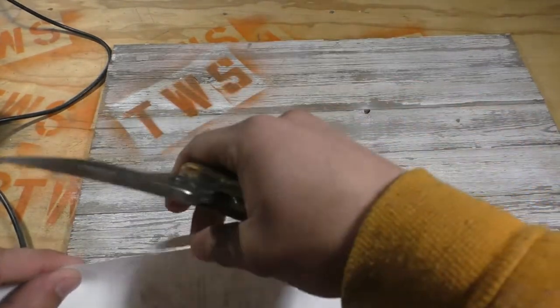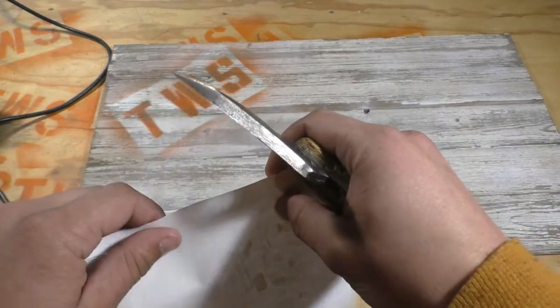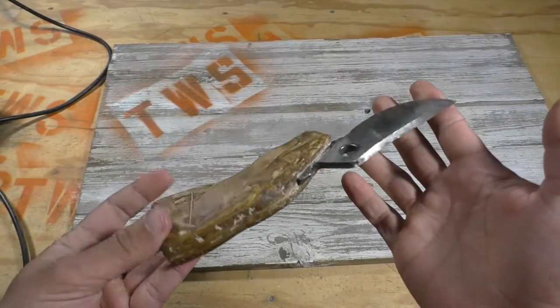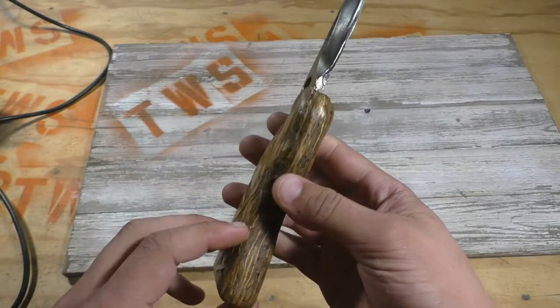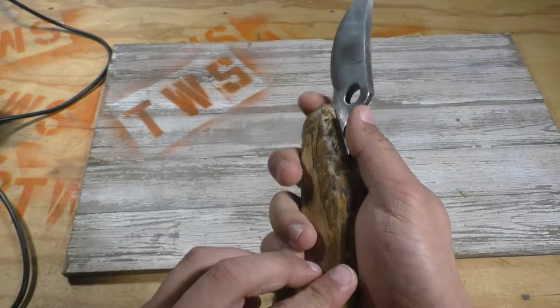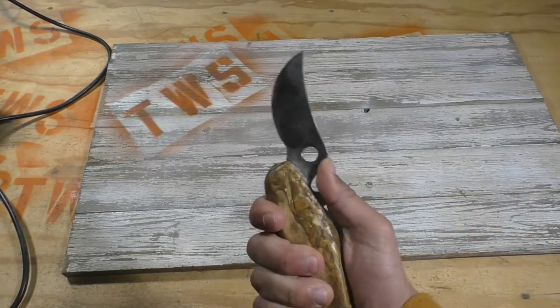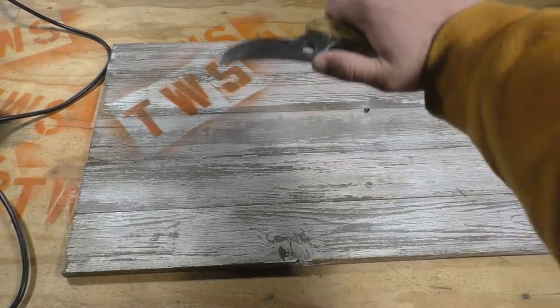Hello there everyone, yes everyone, ladies and gentlemen, hobos and tramps, cross-eyed mosquitoes and bow-legged ants. On this new and exciting video, I'll be showing you how I made this interesting little knife, with a blade length of only 3 inches and an overall height of 8 and a quarter inches. I assure you ladies that it can get the job done any time of day.